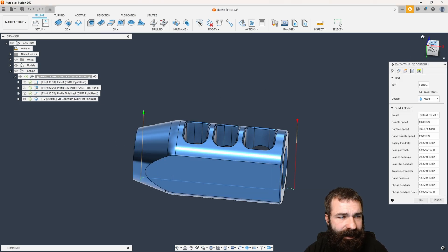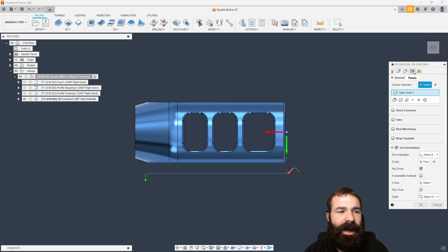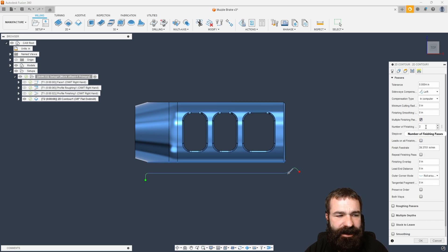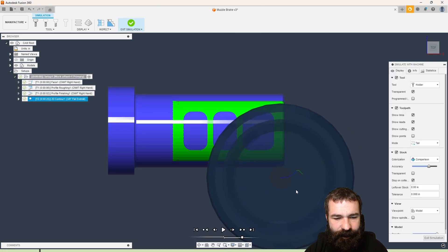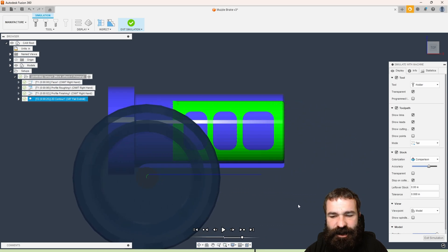I'm also going to go ahead and kick on a few other things. Let's turn on stock. What you're noticing is the stock is much bigger than what was initially put out there. In this case, the stock isn't going to help me because we've already OD turned this. So we're going to turn that off. Another trick I'm going to use is making multiple finishing passes. If I say multiple finishing passes and make three passes at 50, this could also help. That first pass comes through making a nice clean cut, the second pass comes through, and then our third pass comes through cleaning up that edge.